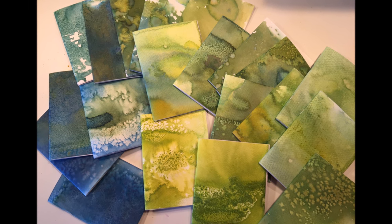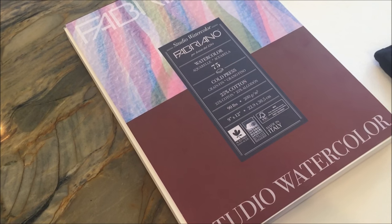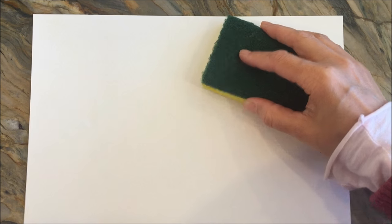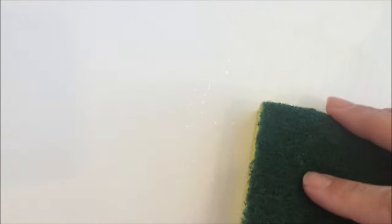Hello everybody. I want to share with you a few watercoloring techniques that I do with my kids. We're using some Fabriano watercolor paper. One way to do this is to dunk it in water, or if you don't want to do that, you can use a sponge to wet the paper, because we're going to be doing a wet-on-wet watercoloring technique.